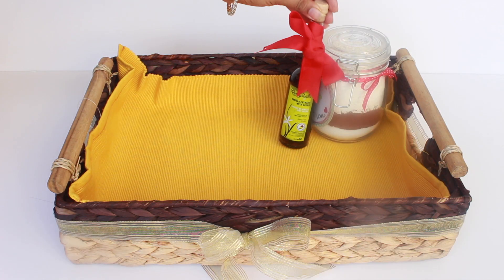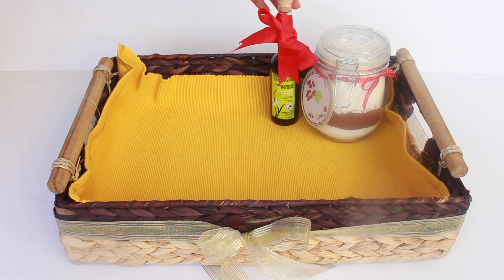Now add in a nice looking bottle of vanilla extract. A good bottle of vanilla is always great. I tied a bow around it to make it look extra pretty.